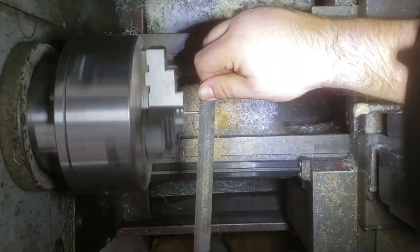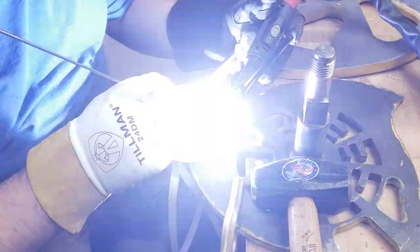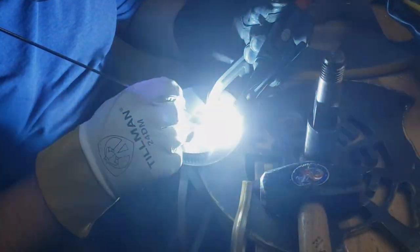We turned the alignment pin on the lathe, rubbed it home, and kicked it. Finally, time to test.